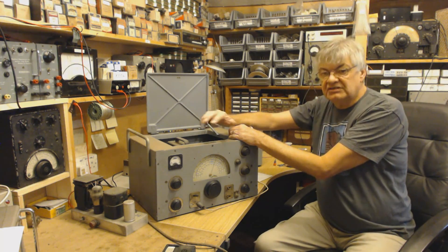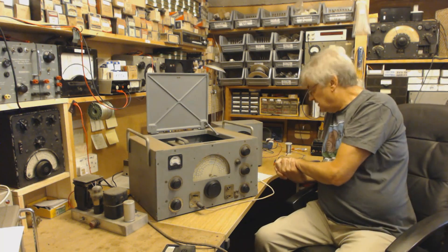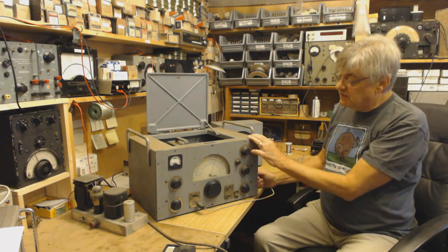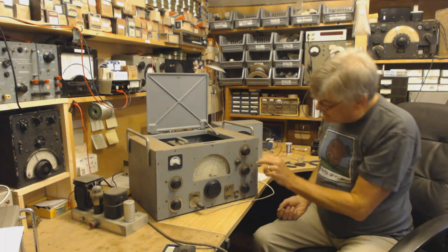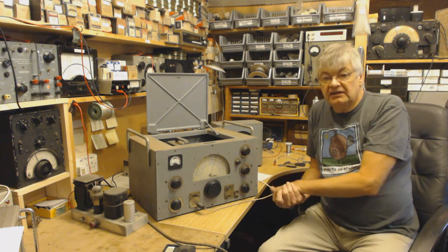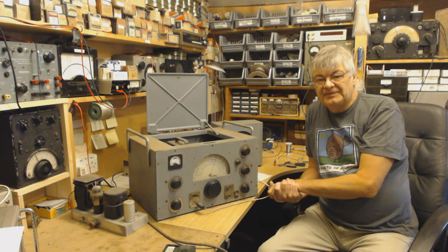A nice little modification that doesn't alter anything and can be put back as it was within minutes. I'm looking forward to having a look underneath - I've seen photos on the internet. I want to have a look under there. The BFO works well. Anyway, thanks for watching. I'll keep you updated with more videos as and when I start the restoration project. Okay, bye for now.